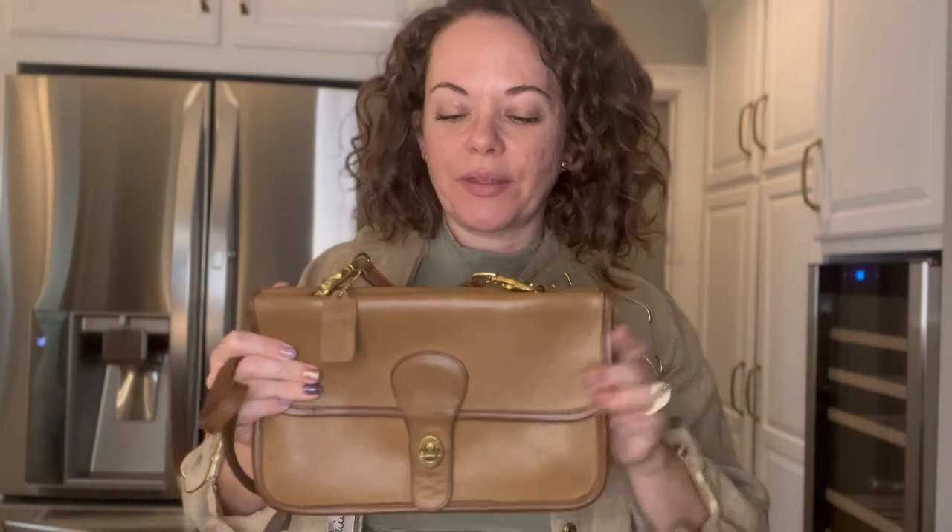Different leather hides are going to absorb dye differently. There are also probably going to be different dye lots — it's possible that when the bag was put together, a whole different dye lot or leather was used for the trim. And then the other thought is that it could be intentional — that Coach did it intentionally, someone did it intentionally — but there's no real proof of that.